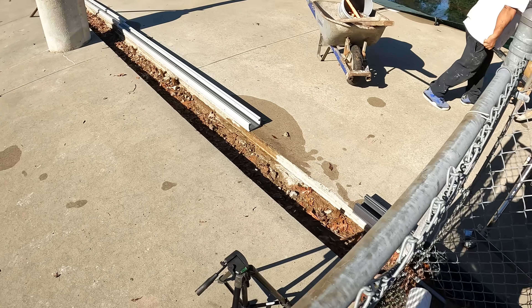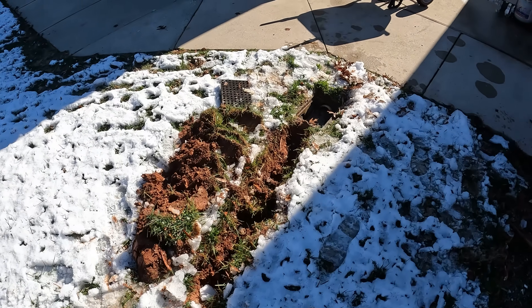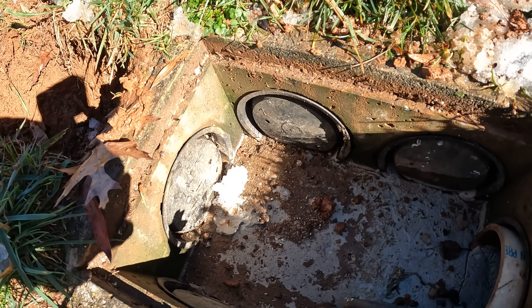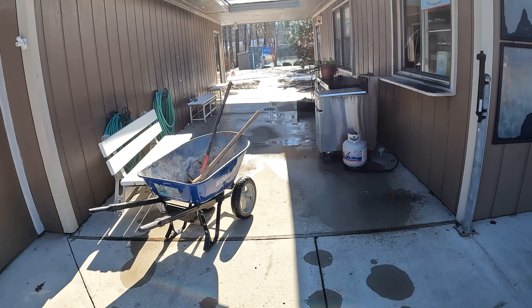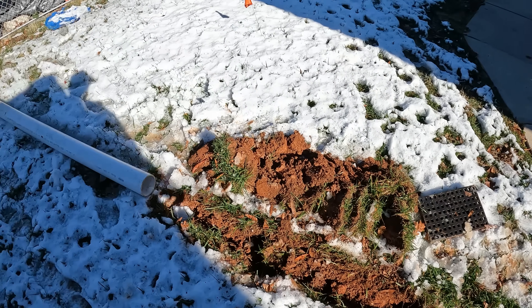What we're doing is getting the drainage pipe in place and we're going to drop it into this little drainage basin here. There's a knockout right there. This pipe is going on down to a large stormwater basin. I'll talk more about this coming up, but for now we're trying to get this rolling.